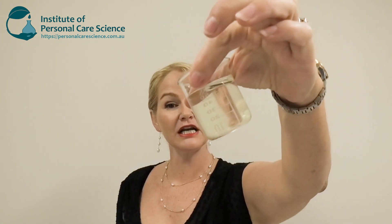Hi, I'm Belinda Carley, the Director of the Institute of Personal Care Science, and today I'm going to show you how to create a totally clear, non-foaming, natural shaving gel that provides a beautifully close shave and beautifully soft finish. Let me show you how it's put together.